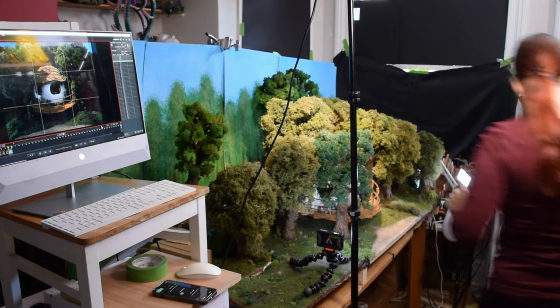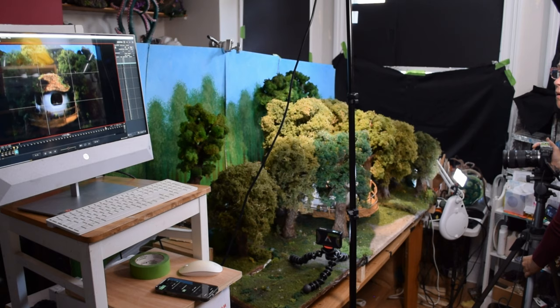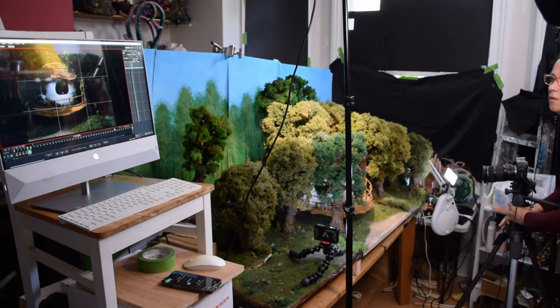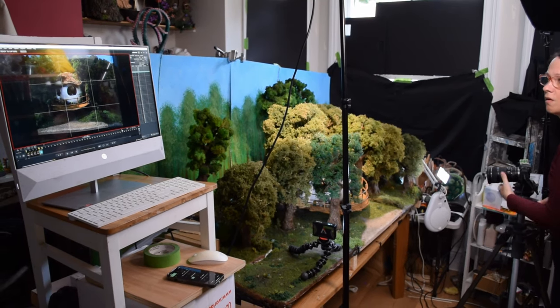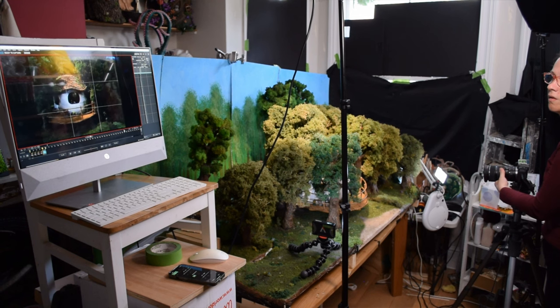I set up my equipment for my photoshoot the same way I installed it when I shoot a stop motion animation. I like to have my camera connected to my computer with the Dragonframe software installed on it. I like to have the monitor on the chair on top of the table so it reached eye level.